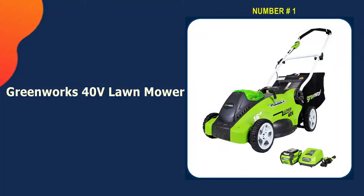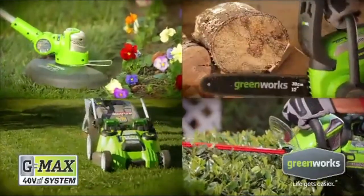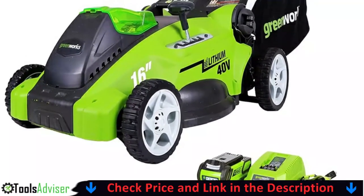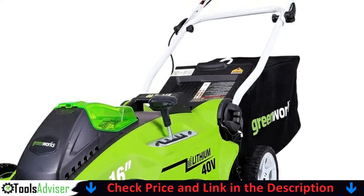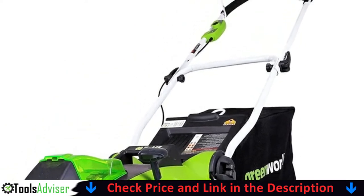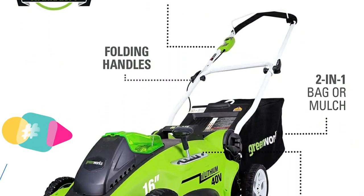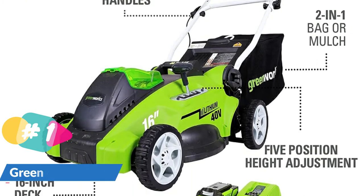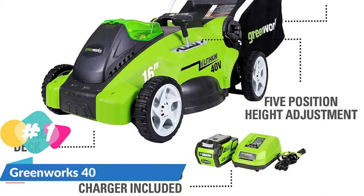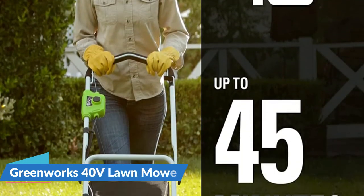Our number one choice is the Greenworks 40V lawn mower. You can make your gardening easier by using this Greenworks 40V push lawn mower. This green lawn mower gives you the power you require with the ability to run for up to 45 minutes when fully charged with a 4.0Ah battery. The battery fully charges in just 120 minutes. It is lighter in weight than conventional gas lawn mowers, and its 16-inch cutting deck allows for effortless maneuvering through medium to small yards, making it ideal for lawns up to half an acre.